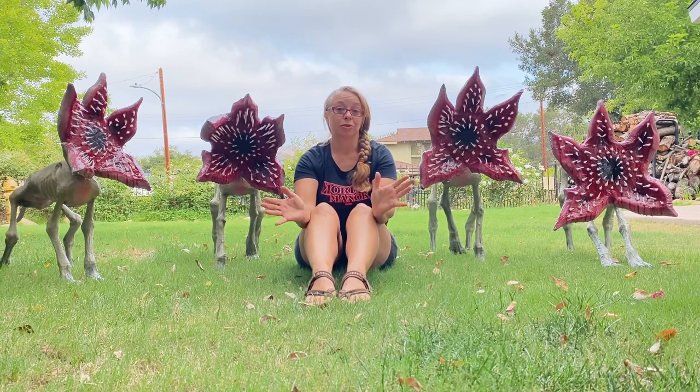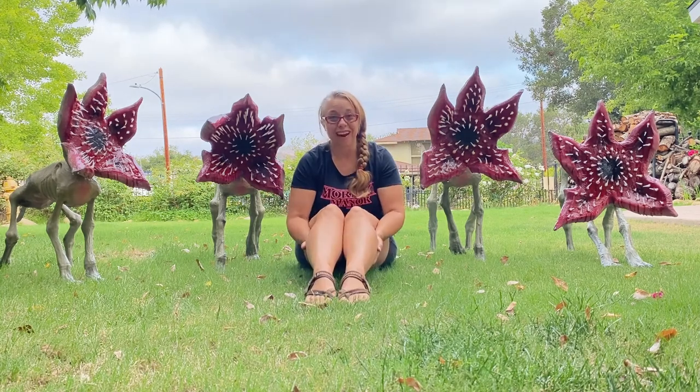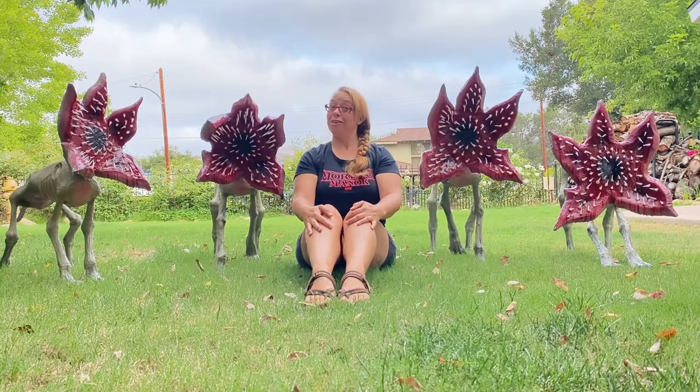I haven't even started editing this video, but the amount of footage I took was ridiculous. So like I said, I'm going to try to shorten it down. They're awesome though. All right, let's see how I made this.